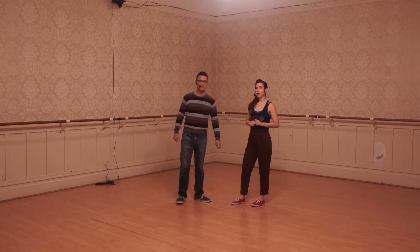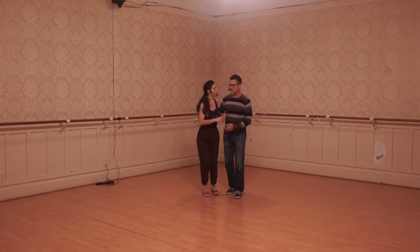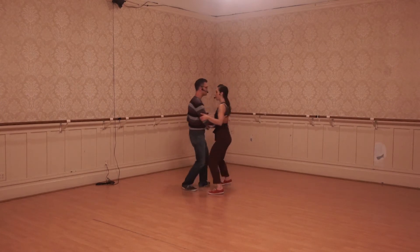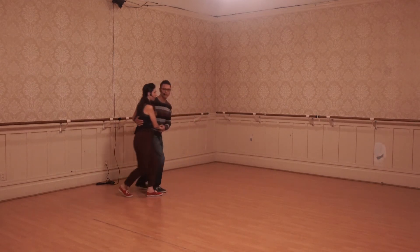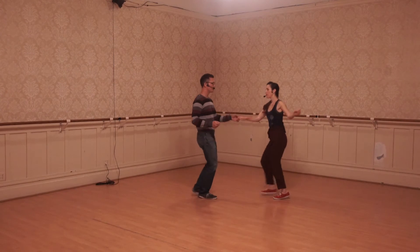And then we did the swing-out from closed. So we connected this front hand. We have a step, step, get in front, send a partner down the line, triple step. From the side: rock, step, triple step, step, step, triple step.